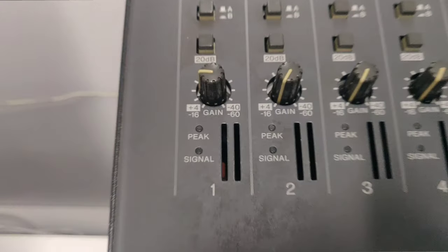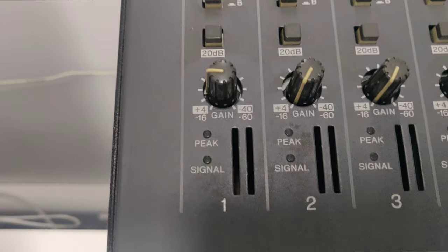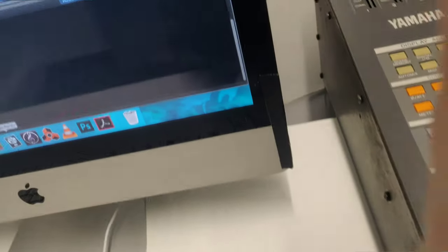So one of the issues we had straight away booting up the desk — it's quite an old desk as you can probably tell. We were getting input into the desk through this channel here, as you can see. But we weren't getting signal into Logic.